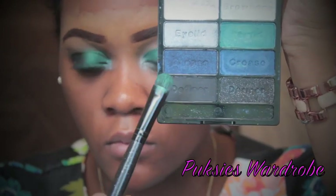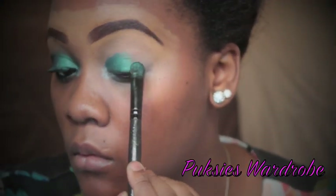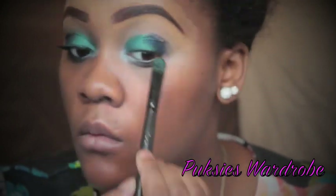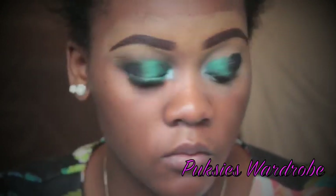I'm taking the shimmery navy blue crease color and I'm going to be applying this to the outer half of my eyelid. I'm just going to pack this on and blend it into the turquoise eyelid color.